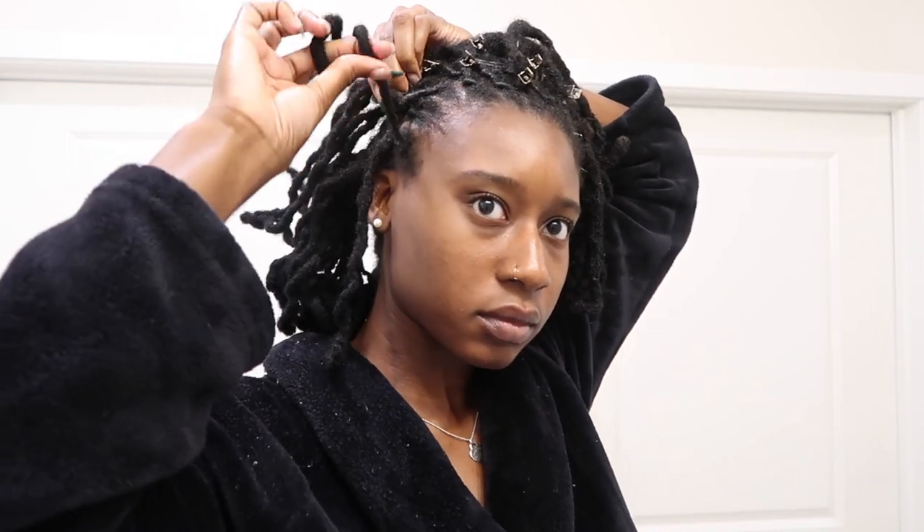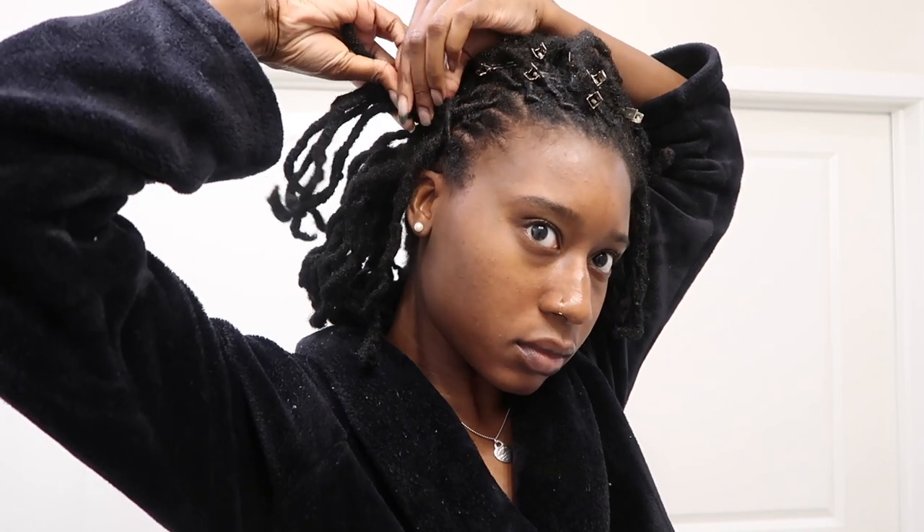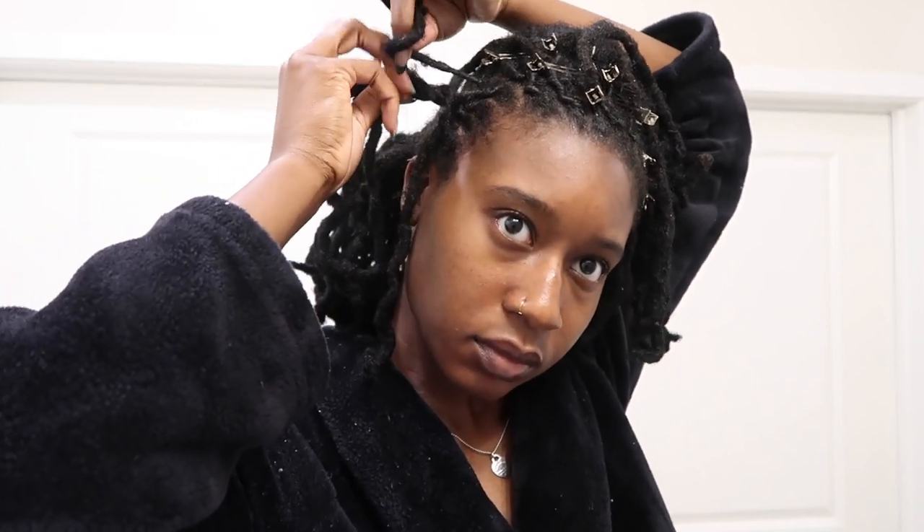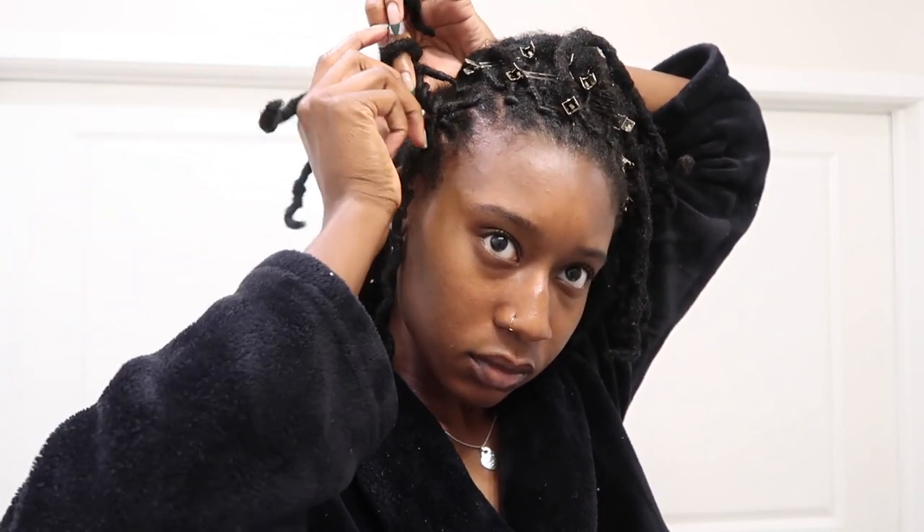Then I take that next lock on the other side, wrap it around, make sure it's tight, and do the same thing — take the next lock that's in line, twist it around a little bit, then wrap it around again.